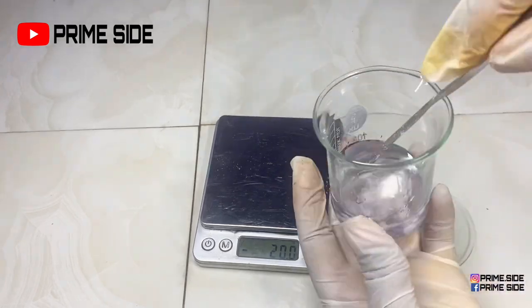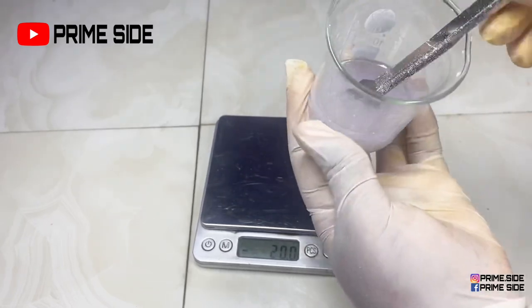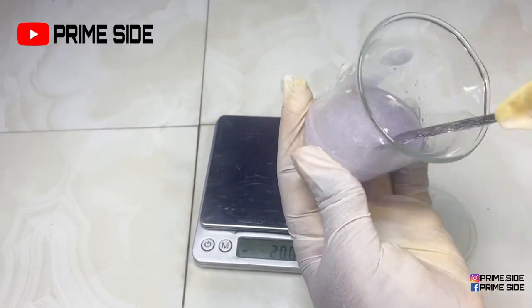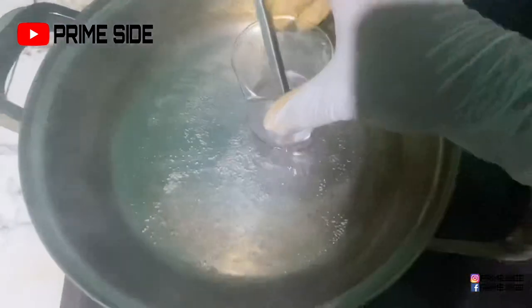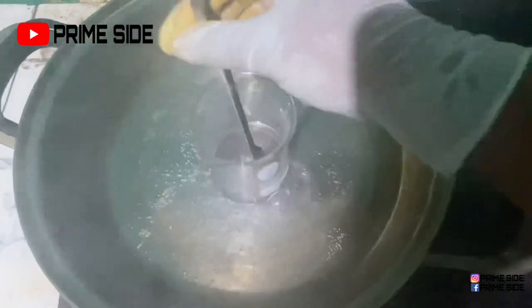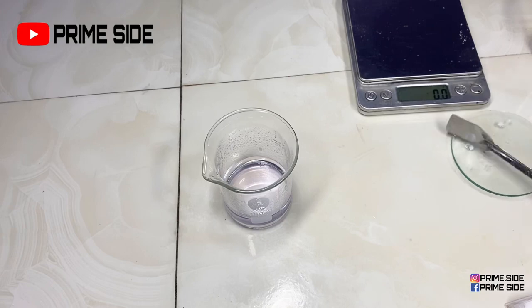I've added the deoxy arbutin powder into my lavender oil and I'm just going to stir this. It's not going to dissolve fully, but I'm going to take it up to a double boiler to completely dissolve it under very low heat. The deoxy arbutin is actually an oil-soluble form of alpha arbutin.